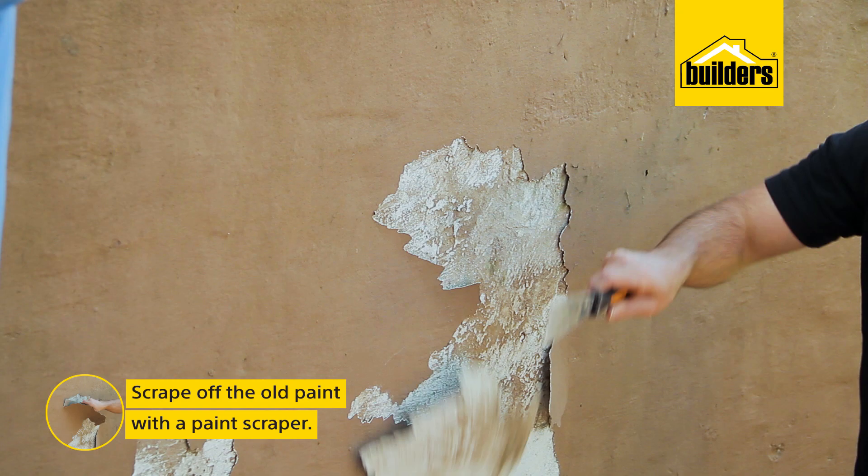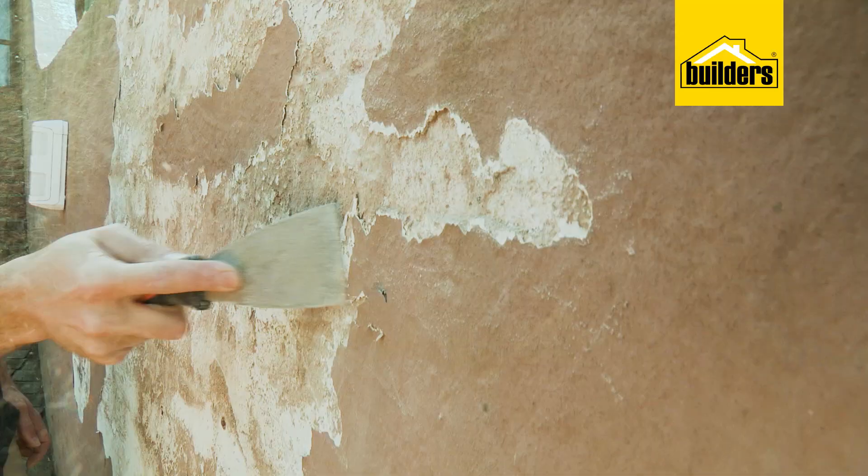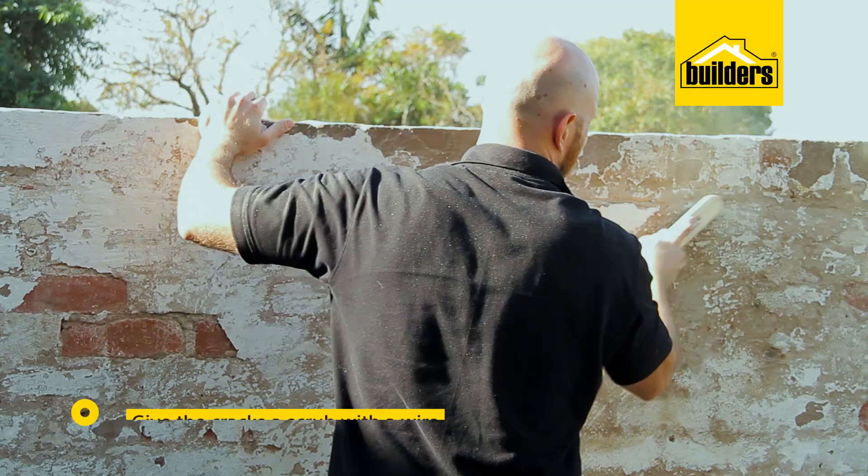First we need to scrape off the old paint, and with all this damage look how easy it's coming off. Once you have scraped the whole wall down, we'll give the cracks a scrub with the wire brush and then sand down any paint.